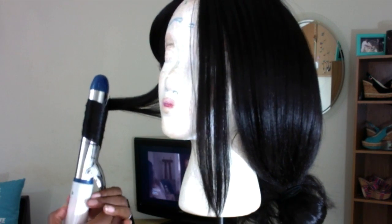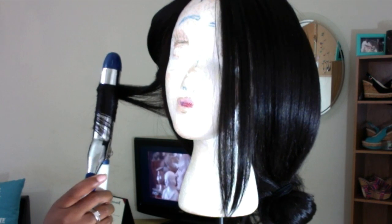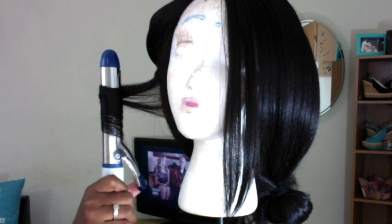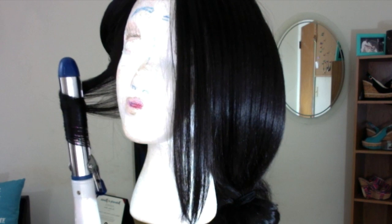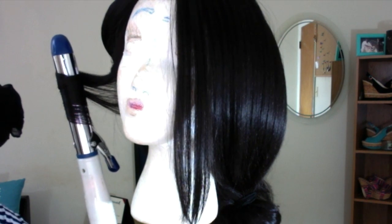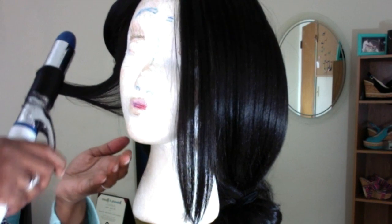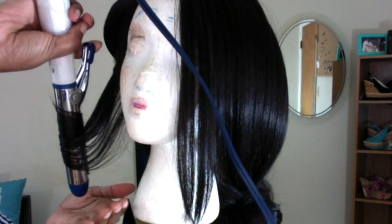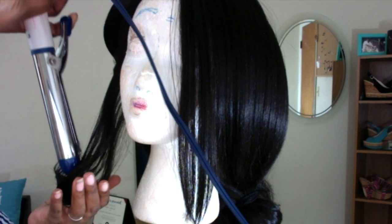What matters is what you do after you're finished curling. You're going to hold that curl in place for about 5 to 10 seconds. I believe the temperature is no higher than 350 degrees, so use something between 300 and 350 degrees and hold it on there for about 5 to 10 seconds.